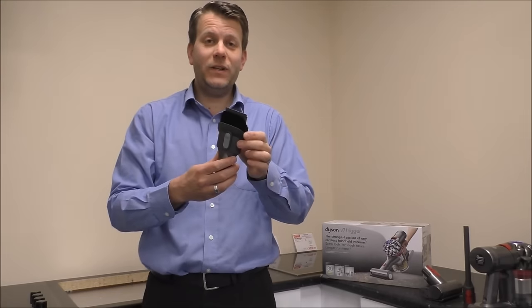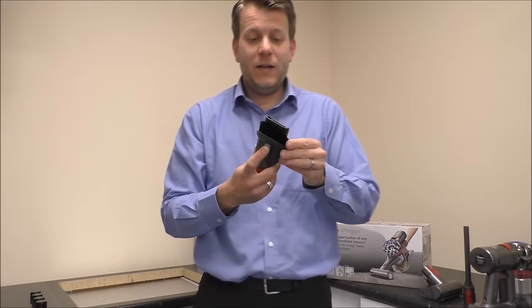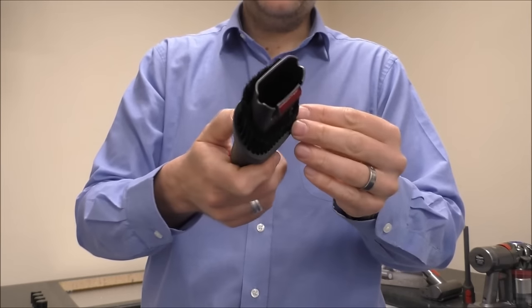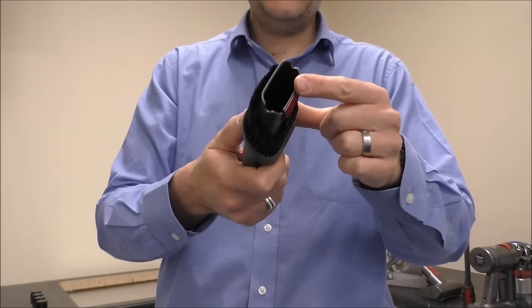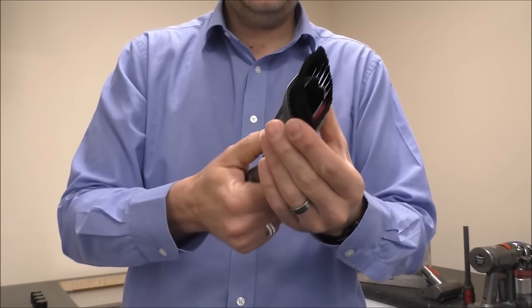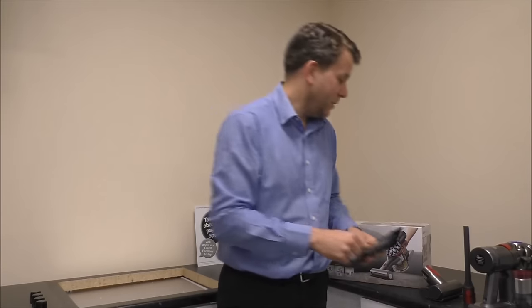The next tool it comes with is this — the Combination Tool. And what this does is it combines two tools in one. So you've got the upholstery element at the front, press the button on the top and it changes into a brush. So again, that's another useful tool.